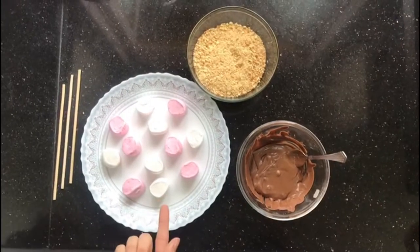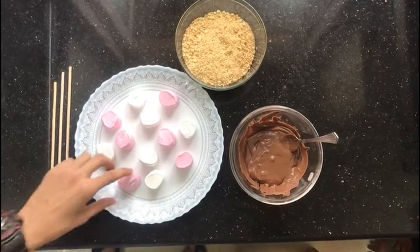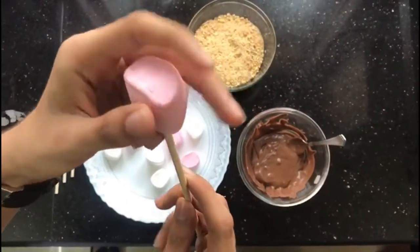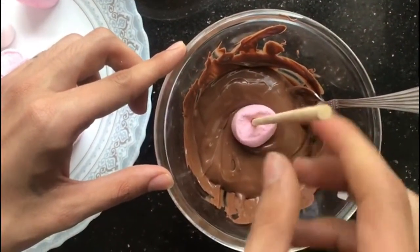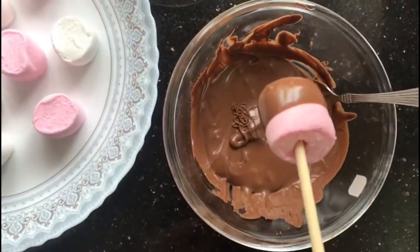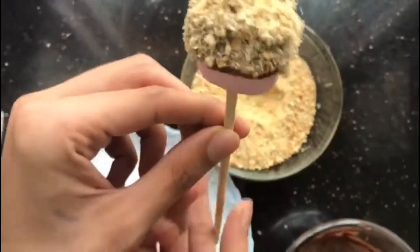We have the marshmallows, the melted chocolate, and the graham crackers with the pop sticks. Take a marshmallow and a pop stick, and insert the marshmallow gently onto the pop stick. Then dip it in the chocolate and make sure you swirl the pop stick so that the marshmallow gets an even coating of the chocolate. Then dip it into the crushed graham crackers. And voila! We have our s'mores pops.